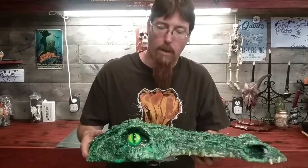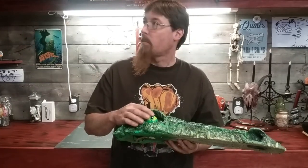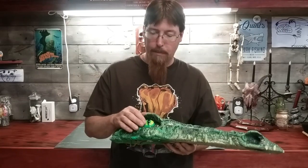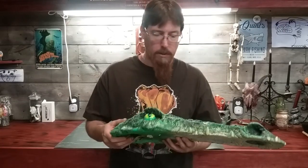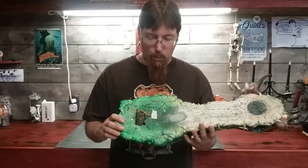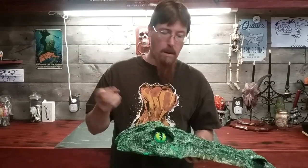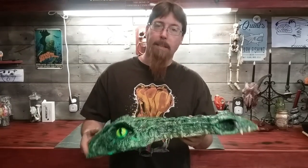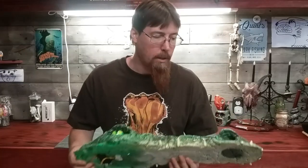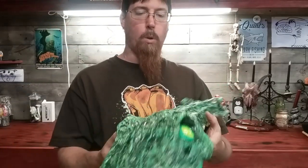He's all Loctite foam. He's got ping pong ball eyes and a little bit of contact paper that I cut for his pupils. He's all dry brushed in black light UV paint. I went ahead and wired up his ping pong balls with E6000. He's all toothed up and covered in fiberglass resin. I'm really pretty happy with him — he turned out pretty cool for being a gator.